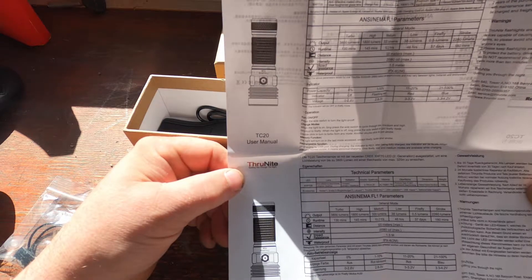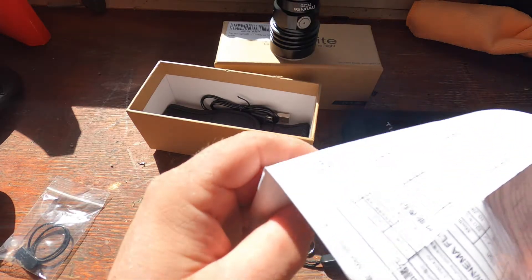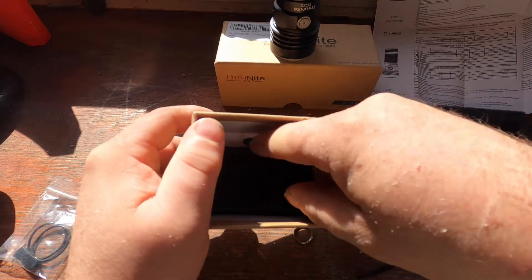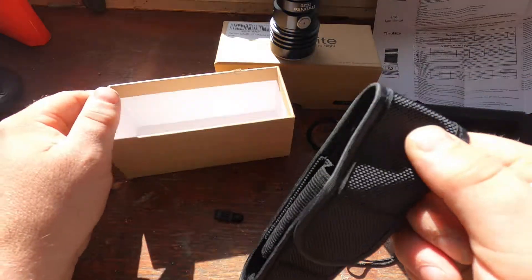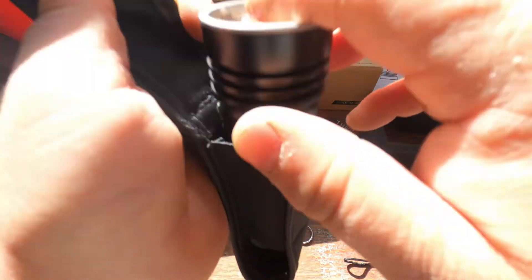That's pretty good — it's a really cool light. I can't wait to give it a run in the bush; it should light the whole place up. And here we also get a little carry bag — the light fits in there nicely.